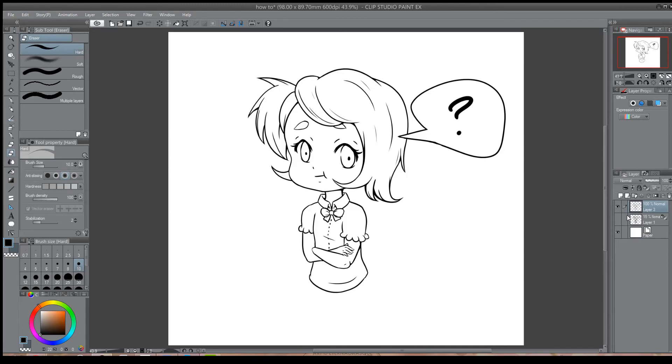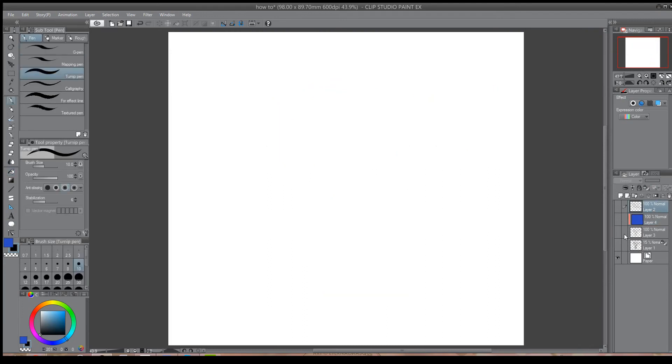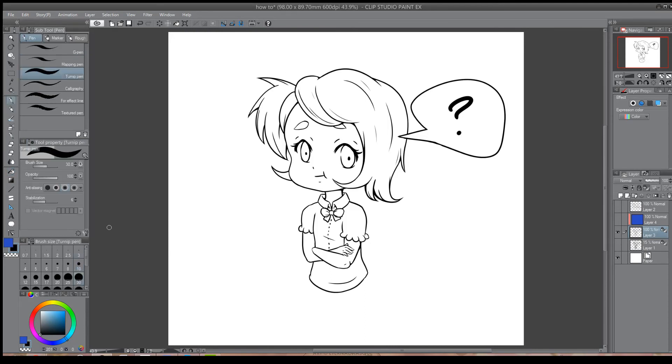One other thing you can do is color your lineart. There are two different ways to do this: you can either create a clip and group — where you create a new layer, select the clipping group option in the Layers tab, and paint bucket or brush over the lines to color them — or you can lock the layer pixels, also located in the Layers tab, and simply paint or brush over your lineart without going outside those lines. This gives it a more delicate and subtle feel rather than thick dark lines. As a suggestion, it's always best to choose a color that is darker than the colors you are using within your finished piece.